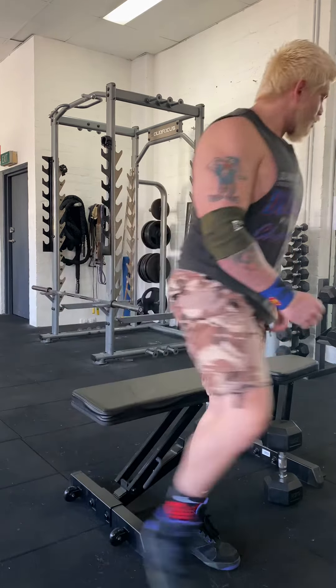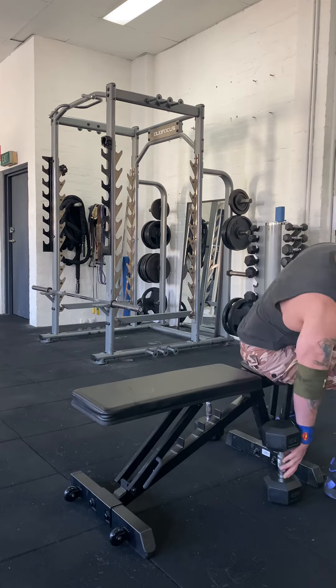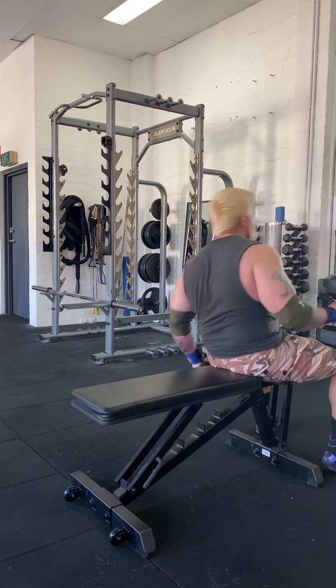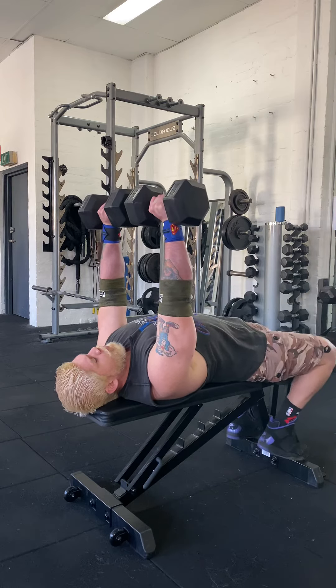Let me demonstrate so you see what I mean. Now with weight, it won't really matter what you're going to lift — start light and slowly progress. I like to go around 10 to 12 reps.